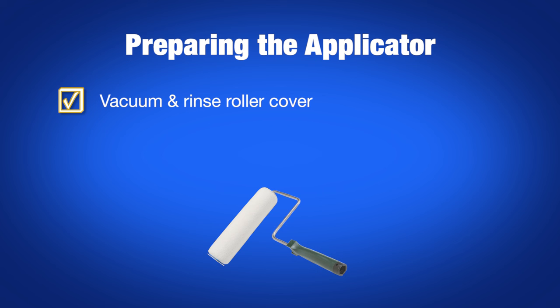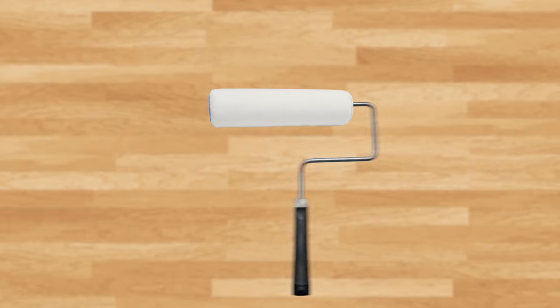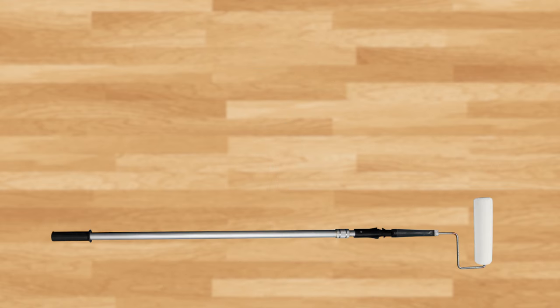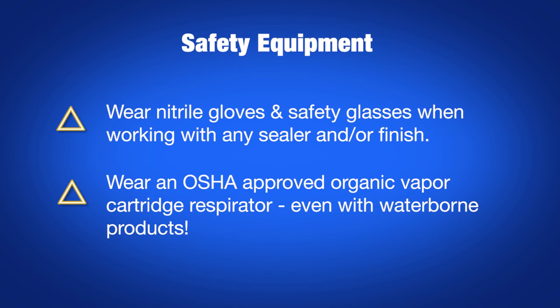Vacuum, then rinse the roller cover with water. Use a clean terrycloth rag to dry it to just damp. Attach it to the roller handle and mount on an extension pole. Repeat this process for the cut-in pad. Keep damp rags handy for cleaning up finish drips or picking debris out of puddles. Always be sure to wear nitrile gloves and safety glasses when working with sealer and finish. We also recommend wearing an OSHA-approved organic vapor cartridge respirator, even with waterborne products.